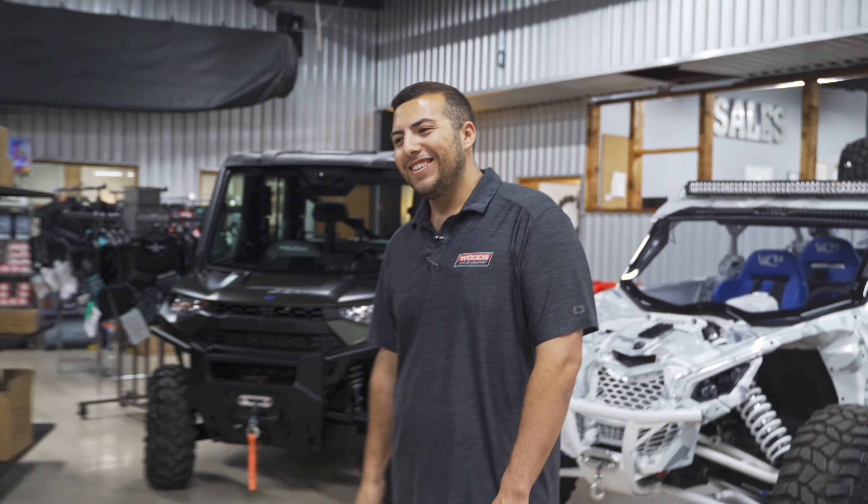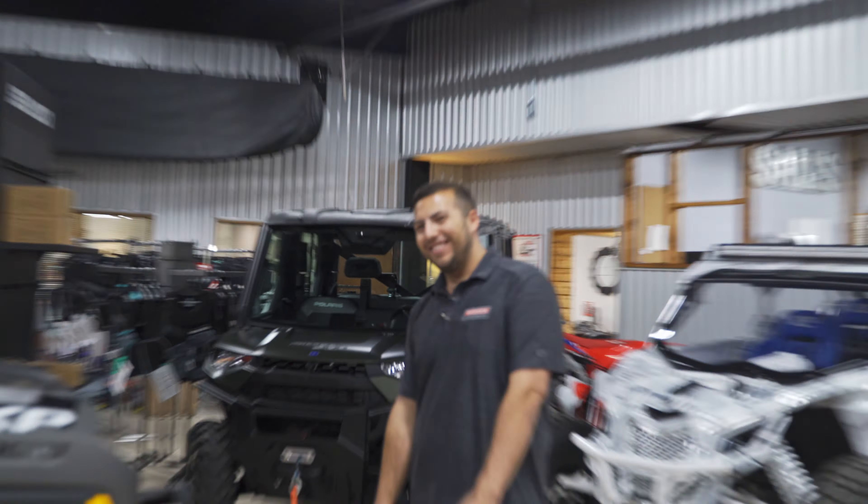Come check it out — we can build you one if you want. If not, cool, but yeah — Meaty Matt, come see us.